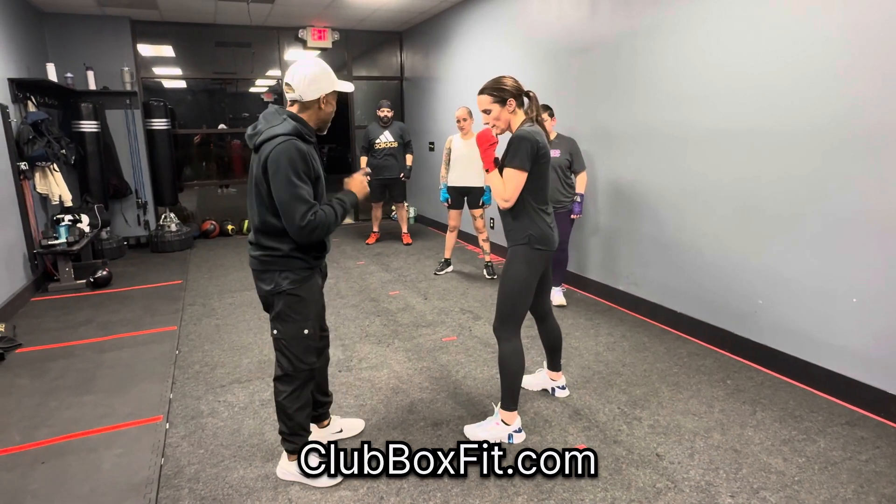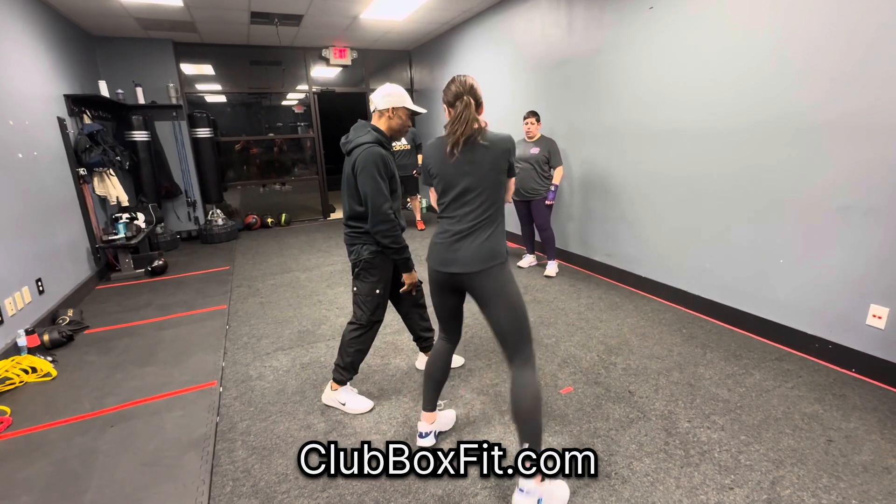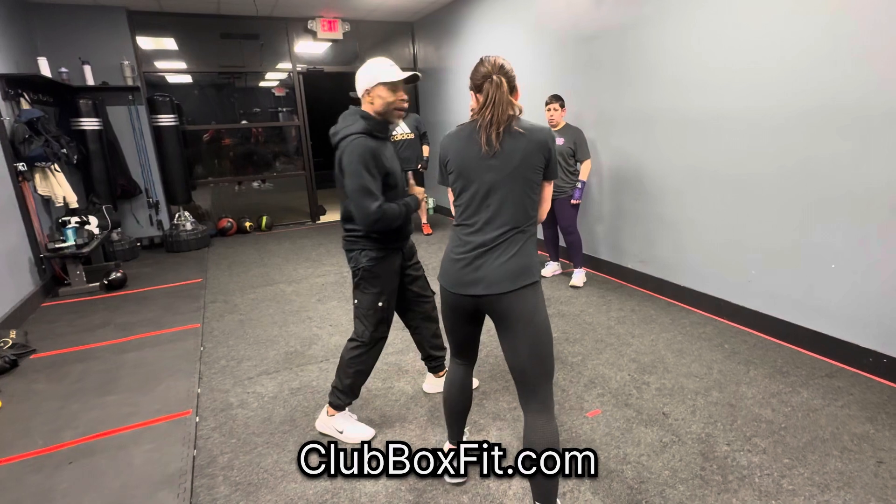What we're doing now — you have to step because I'm not going to move at her. I'm not going to move towards her. Step. Boom. See how she lined herself up? So that's the difference.